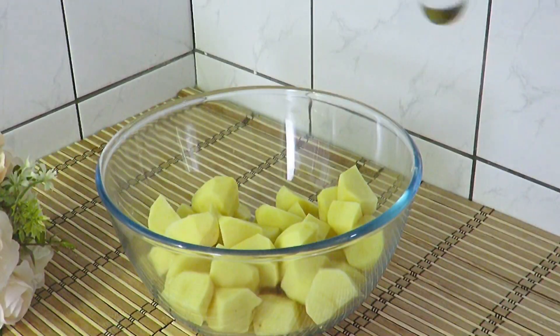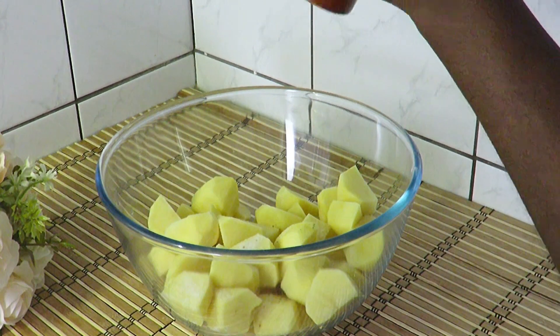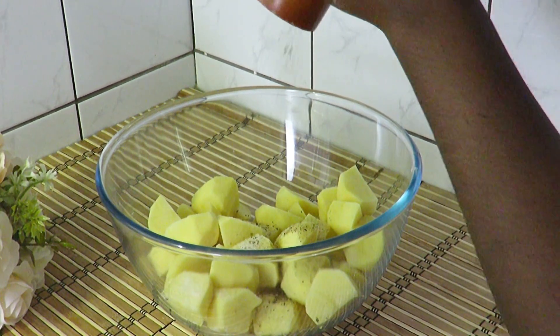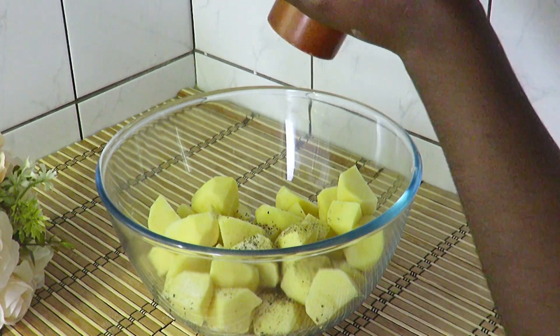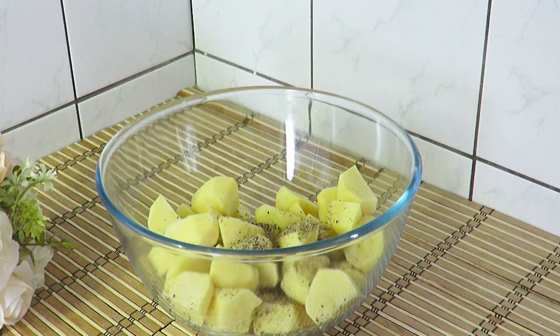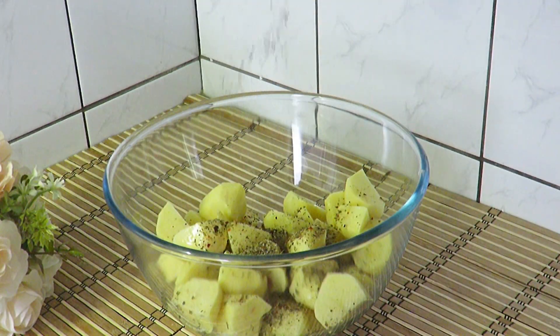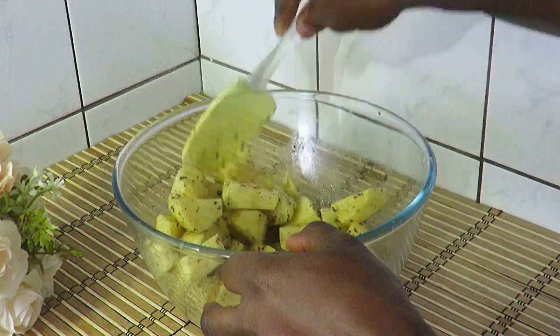Add half a teaspoon of salt, two teaspoons of black pepper, two tablespoons of vegetable oil, and a teaspoon of American steak spices, and mix all the ingredients together.